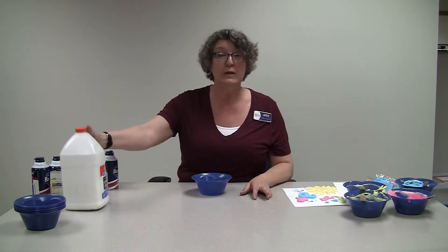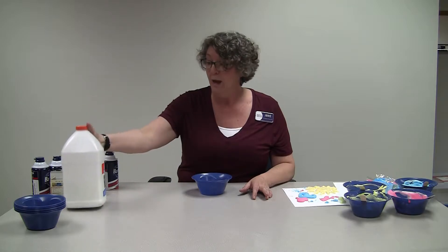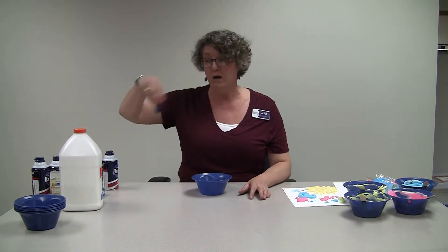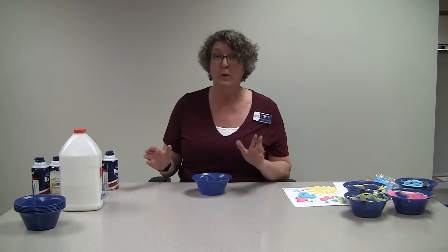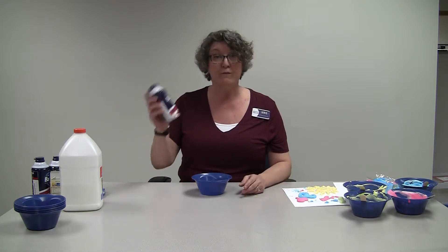You need some shaving cream — the puffy white kind, not the gel kind. You need some white glue, and you need food coloring. I have the drop kind; if you have the gel kind it will make the colors a little bit more vivid, but really whatever you have will work.